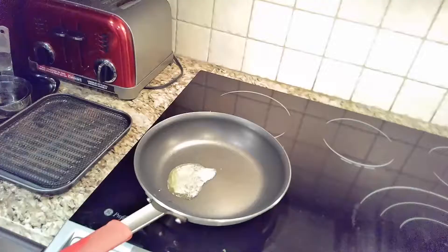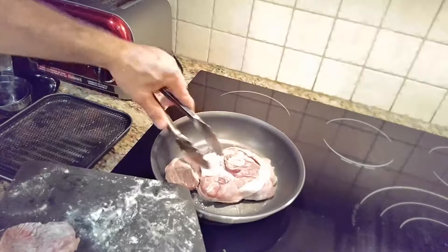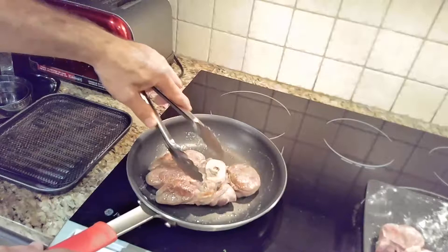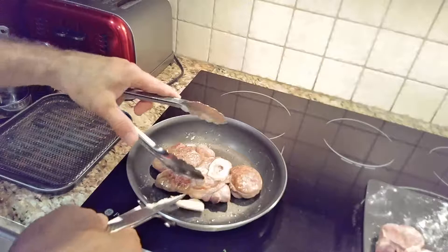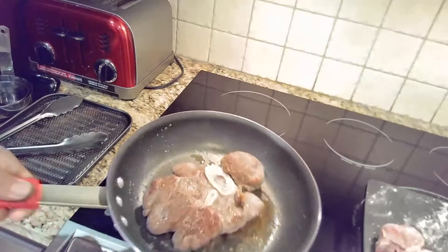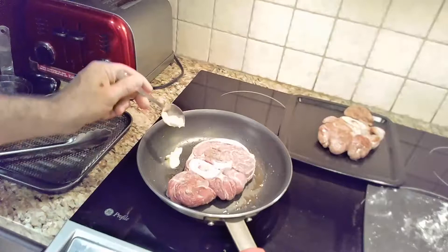Now we'll heat up some butter so we can brown the beef shank — it shouldn't take very long. But in the recipe in the book, they say you don't need that much butter. I find it takes quite a bit more to brown it out. Usually by the time one side is done, it's time to add more butter. So here's some more butter. We'll do the exact same thing to the other shank.